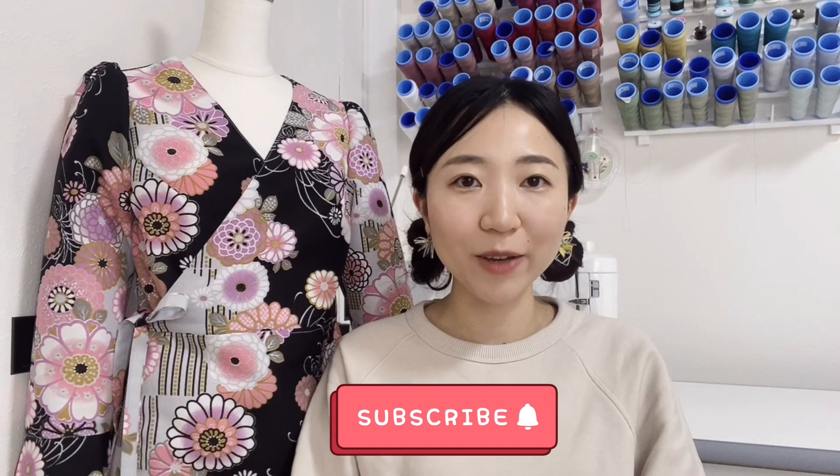Hello everyone! Welcome back to my channel. If you are new, my name is Shirley. I already show videos on how to make clothes. If you are interested in free sewing patterns, check out my playlist.